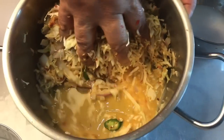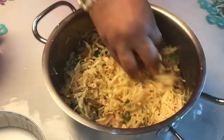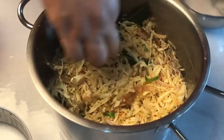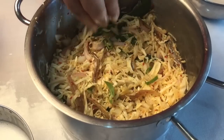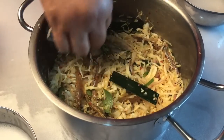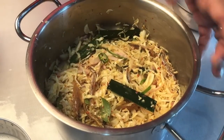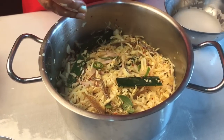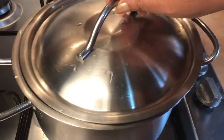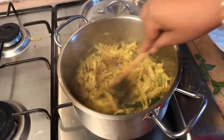Let's prepare this and get the bread and add the bread. We'll prepare this for the dough. This is the same thing.